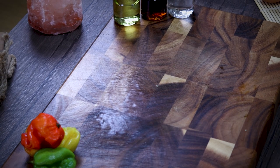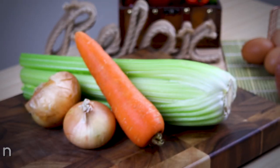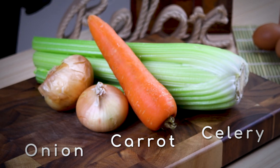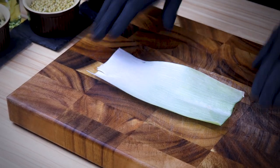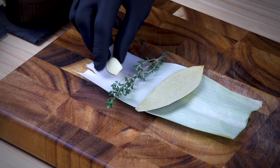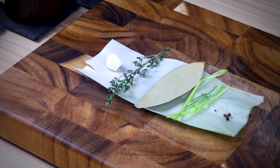We need some chicken, a couple of eggs, and some veggies: onion, carrot, and celery. We're also going to use some bay leaf, thyme, garlic, dill sprigs, and some black pepper.